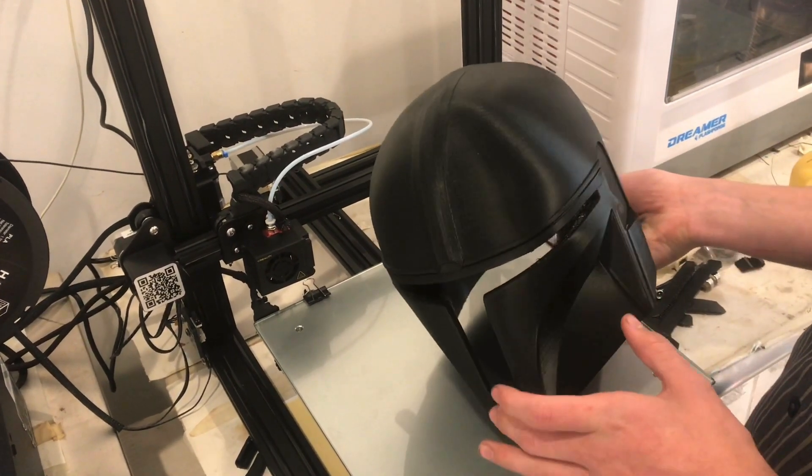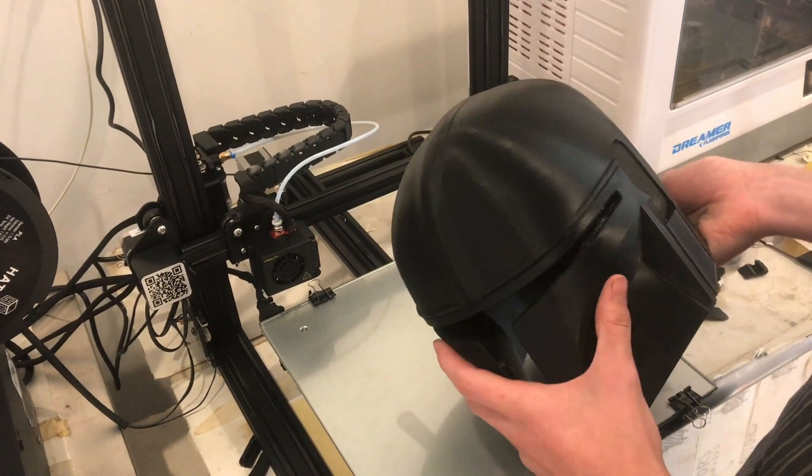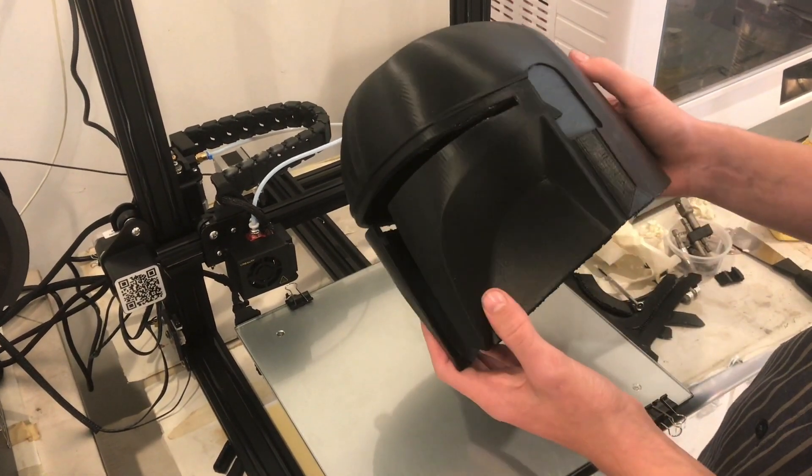It is about a 2- to 3-day print, and if I make it larger it'll probably be even longer. It uses about a roll of filament, so there's a commitment to printing one of these — but at least it looks really cool.